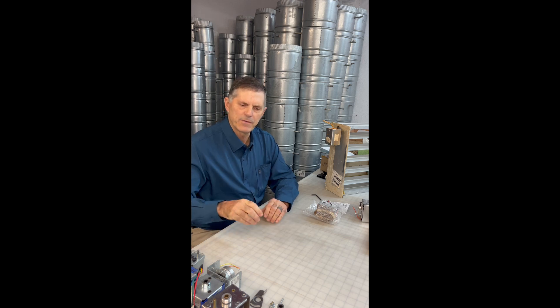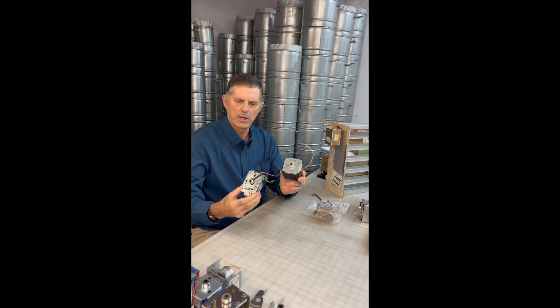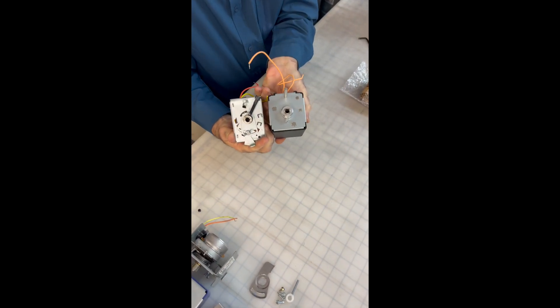Hello, I am Jerry with Retrozone Inc. We are one of the largest motor suppliers for dampers. This video is directed at our RZ31, which is our most popular spring return damper motor, very often used to replace the Honeywell M847D motor. There are many other motors that feature what we call a common footprint. Here's a Honeywell right here — you can see that they both have the same mountings and they all will interchange.